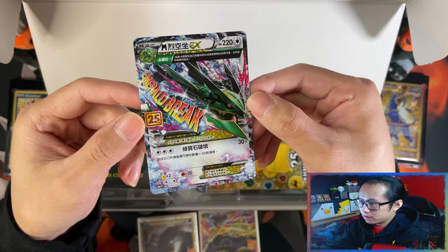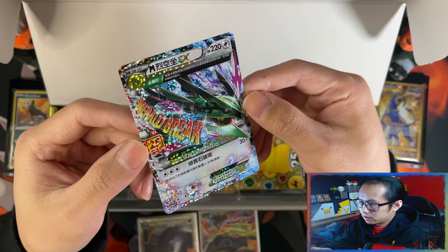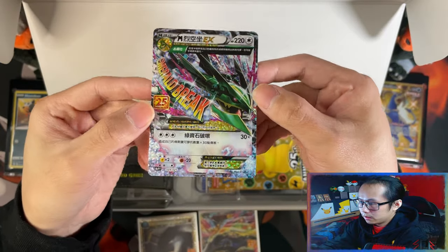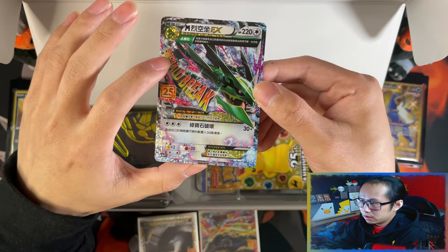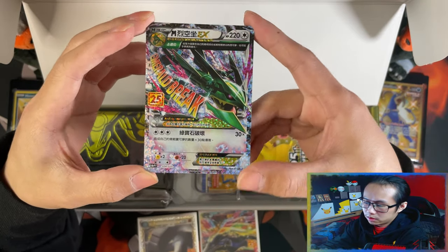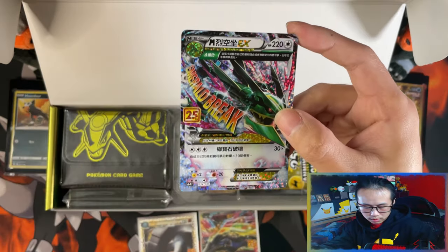And then you have your Mega Rayquaza X. Oh, look at the texture on this one! Let's look at the English version — this side is in Japanese, I believe. And then on the other side, this is in English. And that's your Rayquaza EX.